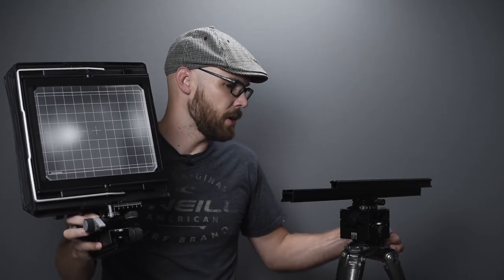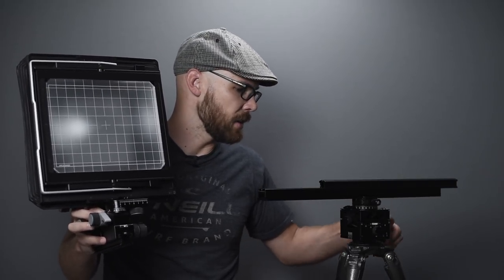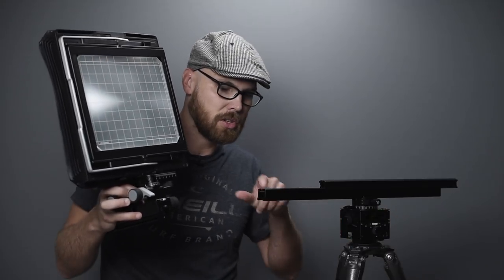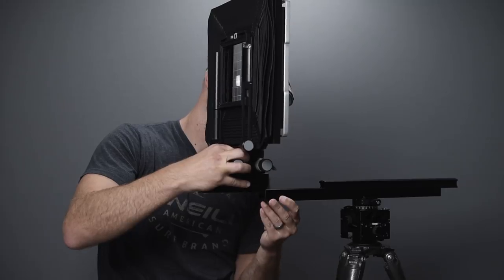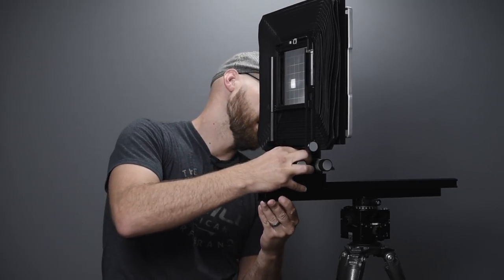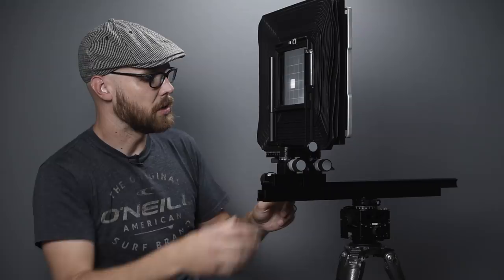To set it up, I flip the rail around and slot it into the larger rod, then latch the lever to lock it in place. That's really all there is to get the camera assembled.